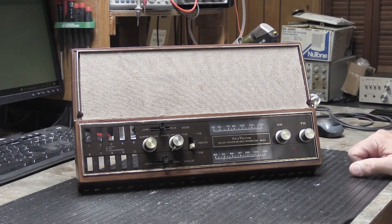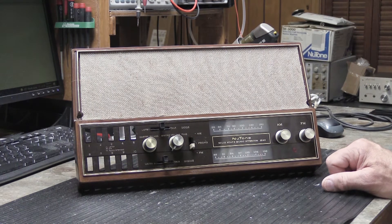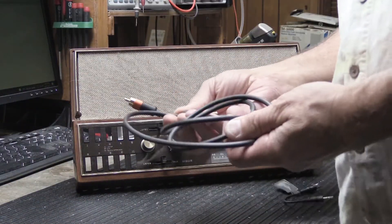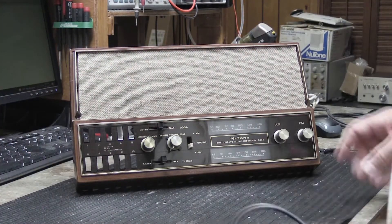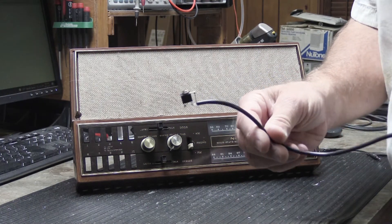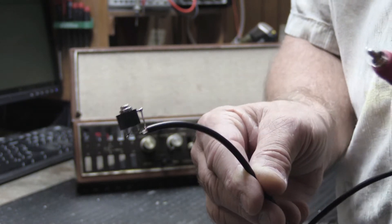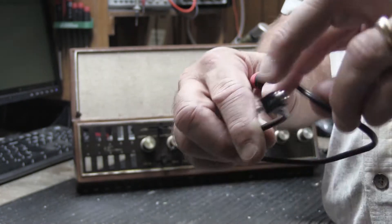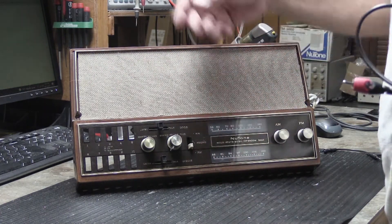In today's world people don't play phonographs very much anymore and what they really want to do is connect a modern external music source to their Newton intercom systems, which is something we've been doing since the late 1970s. More often than not nowadays people want a cleaner, neater installation, so they'll buy one of our little modern 3.5mm — also called 1/8-inch — audio input jack assemblies that has an RCA plug on the other end of the cable. This gets installed by drilling a little hole in the master station, mounting the jack so it's easy to access, and then plugging it into the back.